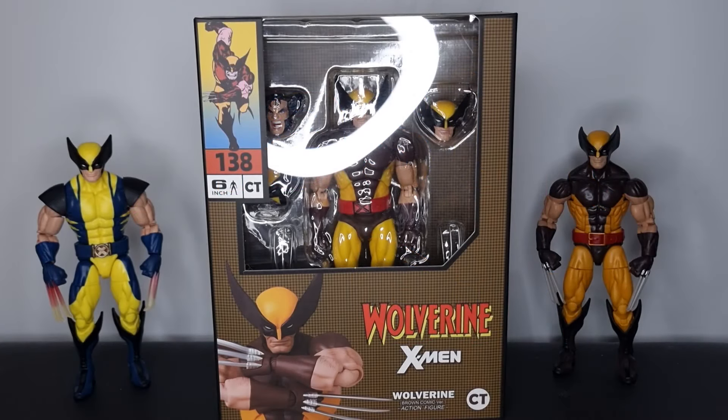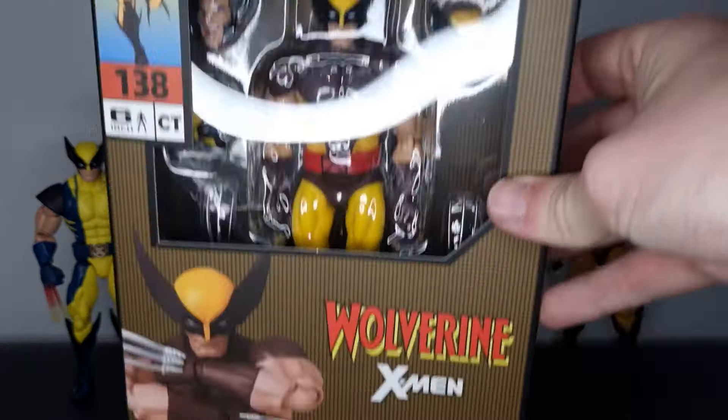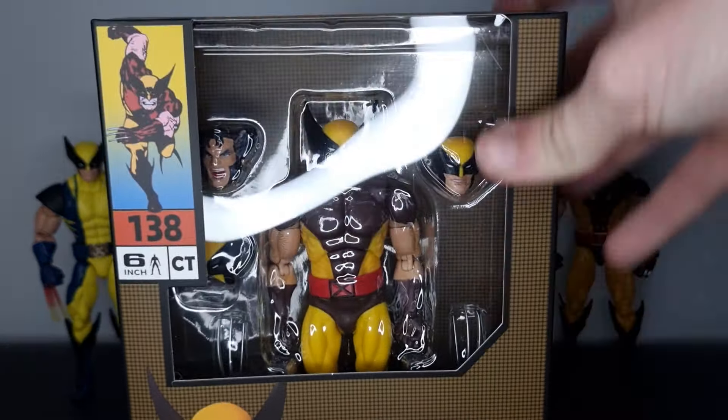Hey folks, Plastic Guy here coming back with another figure review. Today we're taking a look at the latest CT Toys knockoff action figure with their bootleg Mafix brown-suited Wolverine, and I think this is a great release from CT Toys.